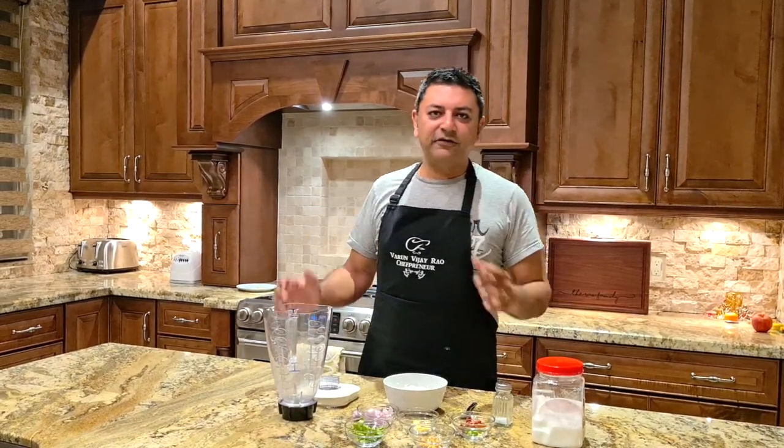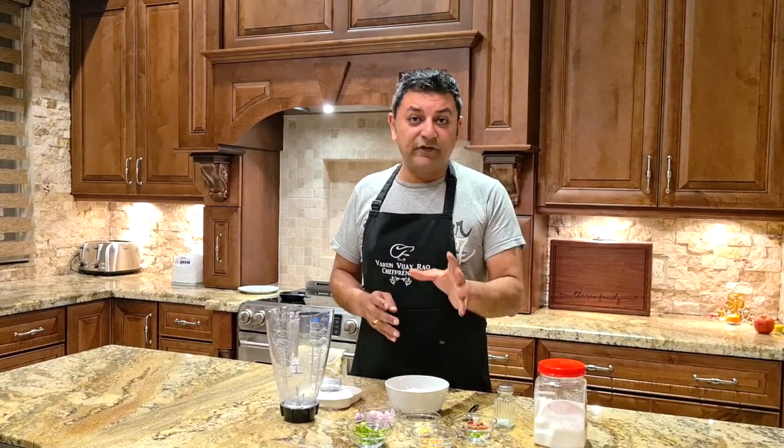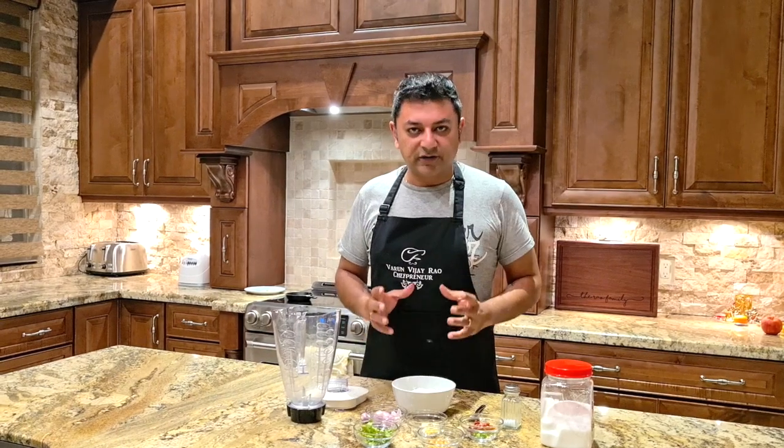Hello everyone, welcome back. Last time I took you to Spain, this time I'm going to bring you back to India for this next recipe. Specifically to South India, we're going to make a coconut chutney.